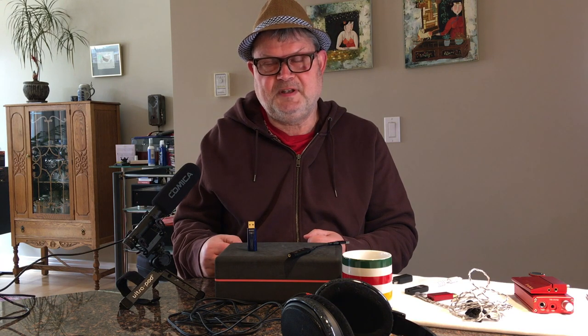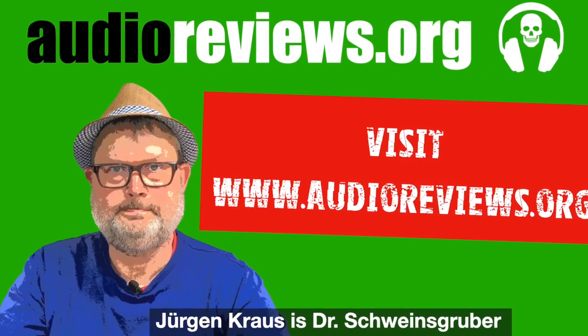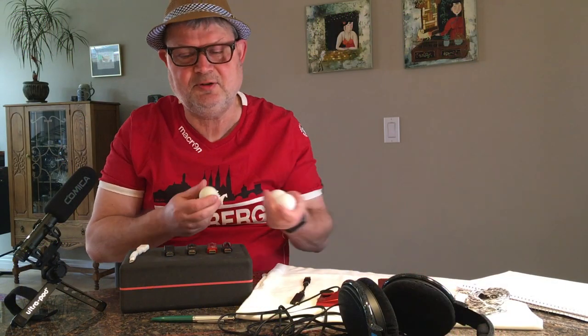That's what I wanted to say. If you like this video, please give it a like, push that bell to receive notifications, and I'll see you next time. My name is Dr. Schweinsgruber in Calgary. Today's video is sponsored by ping pong.